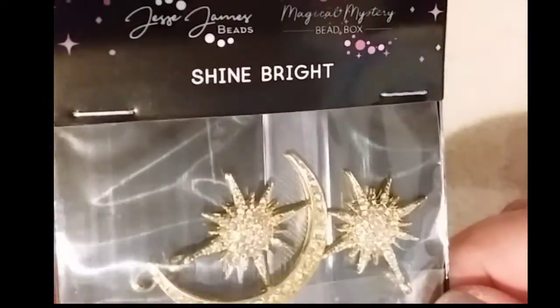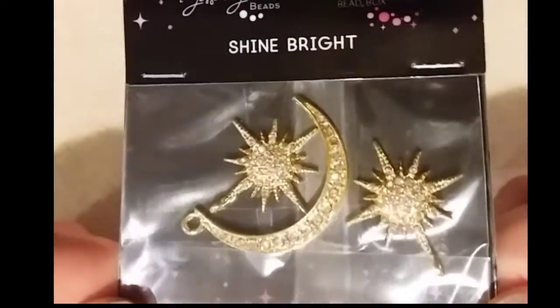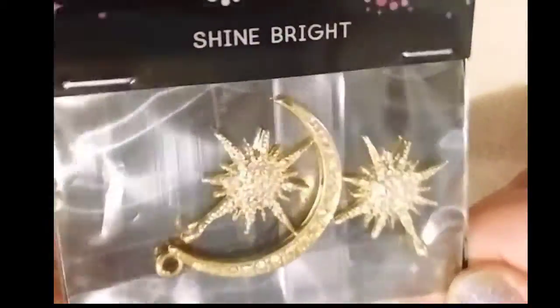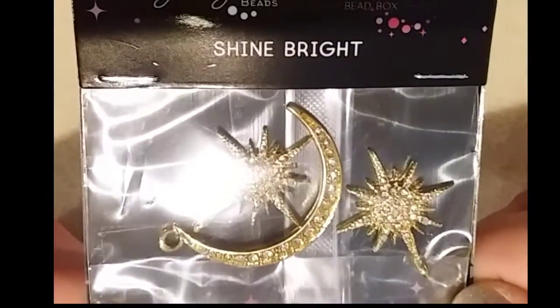Next we have Shine Bright. You could use that as a pendant or earrings, or you could put them all on the same piece. Full sparkle in that golden color. That is Shine Bright.